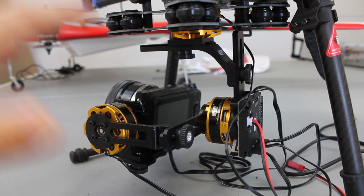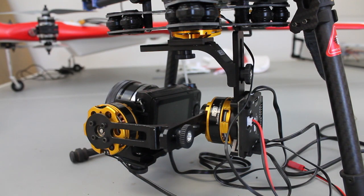The jury's still out on how this behaves, but I wanted to share a couple of things that I've learned that might be helpful if you're looking into a gimbal like this.